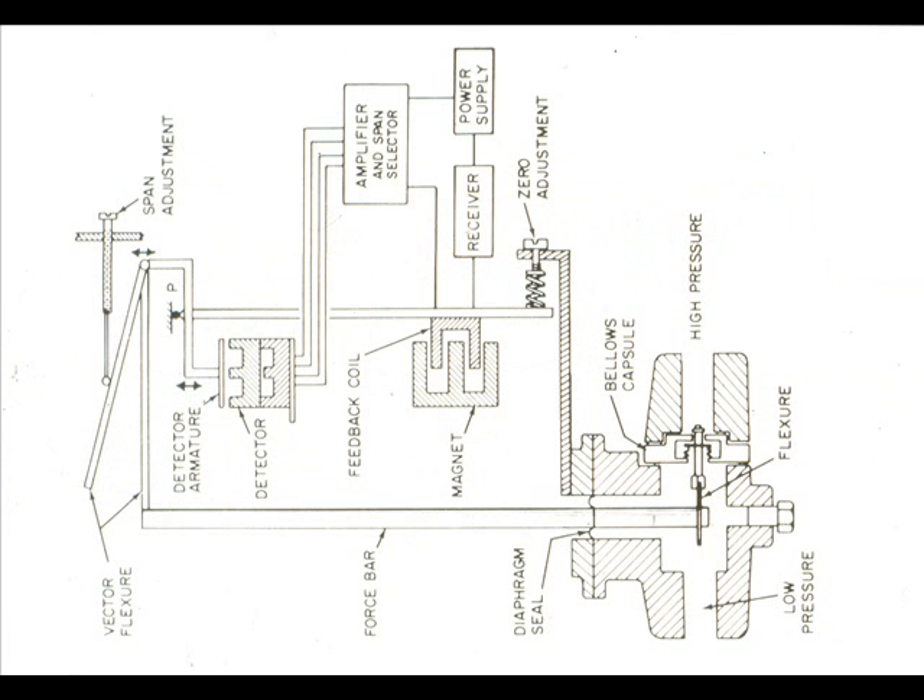The electronic pressure transmitters can be designed to measure high-range differential pressure. Note the process connections to the capsule.